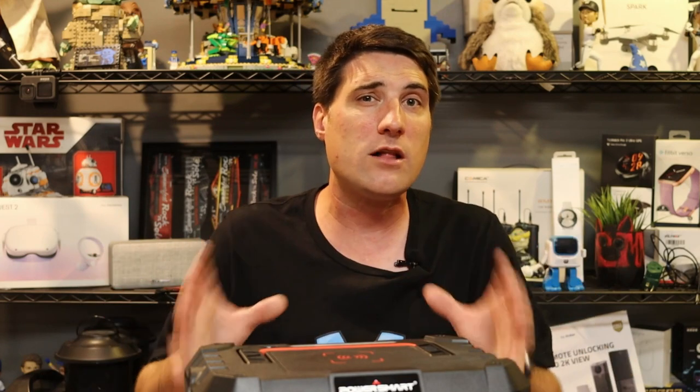Hey everyone, my name is Jeff and today I'm checking out this really cool 500 watt, 1,000 watt peak power portable power station. It lets you take it with you — put it in your car, take it camping, be remote — and if you don't have access to power you can use it to power different electronics and devices. I'm going to show you all the features, put it to the test with charging different items, and show you how to recharge it using solar panels or a wall charger.